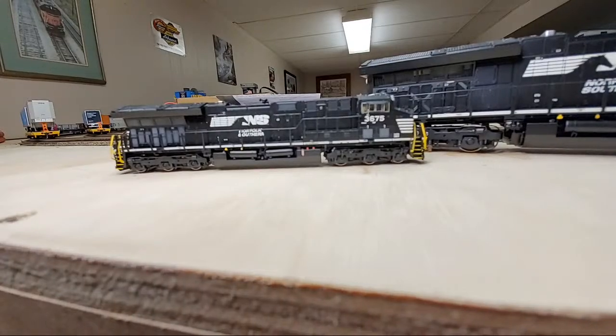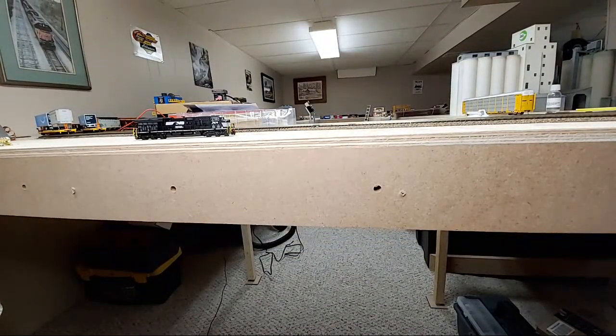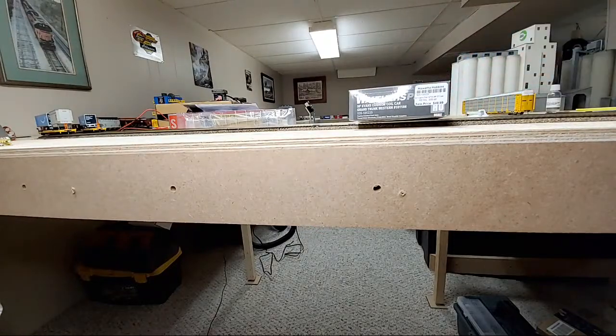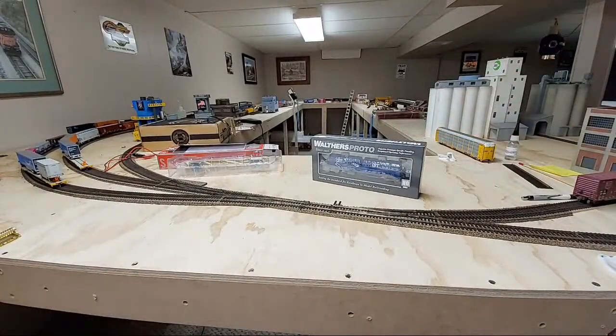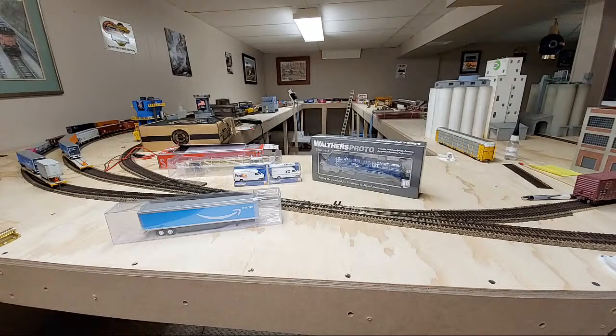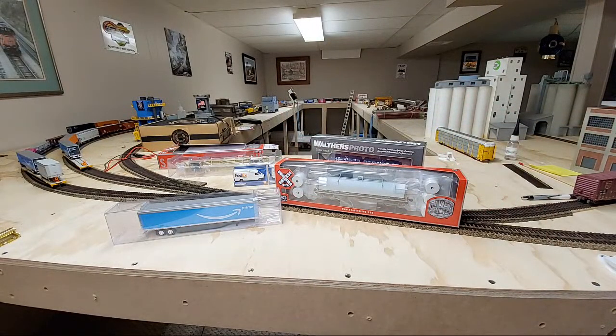If anyone's interested, I could go on — if you have any more questions about the comparison. Otherwise, I do have some new products to check out. First, we've got the Grand Trunk cushion coil car. I've got the new vans from Walther's Scene Master. And from trucks and stuff, I've got the Amazon Prime trailer. All brand new, still in the box. There's some really cool products here. And I even have this guy ready to go head to head against the Walther's Proto coil car.